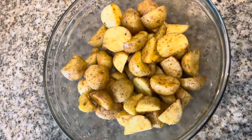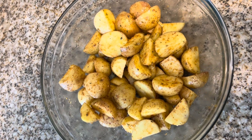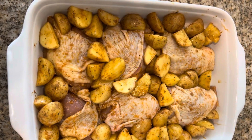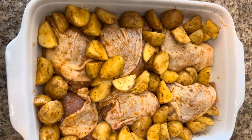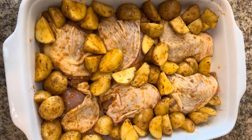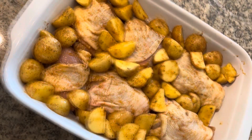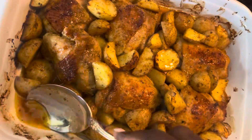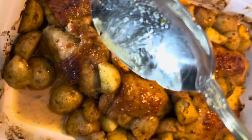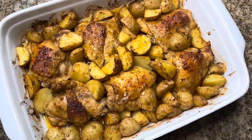Preheat your oven to 375 degrees. Now we're going to combine our seasoned potatoes with our seasoned chicken thighs. Bake this for 60 to 70 minutes at 375 degrees — you do not need to cover this. I bake it uncovered because I like for my chicken to have a pretty color. I just baste it while it's cooking to make sure it stays juicy — and look at that!